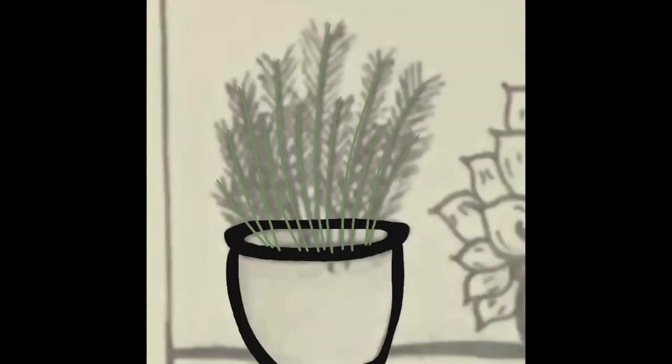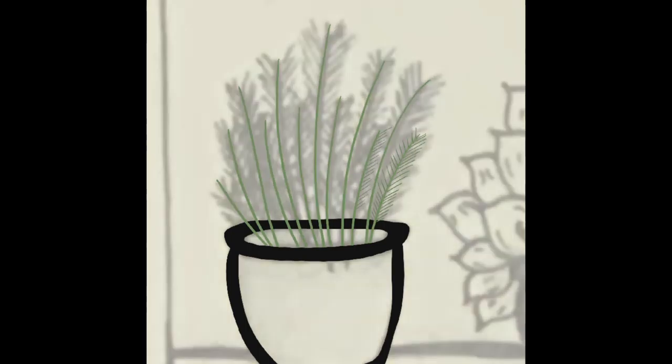Here's my third plant. I decided to make this one look more like a fern. Again, I did the outline of the pot first and then individually, using one of the ink pens — the studio pen — I sketched in every last piece of the fern.